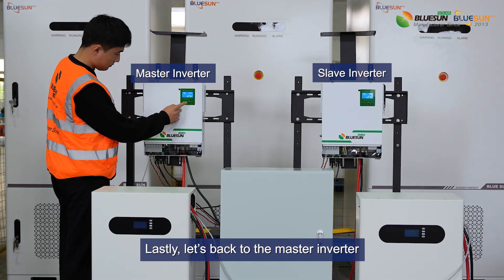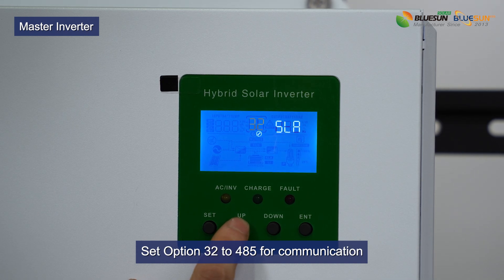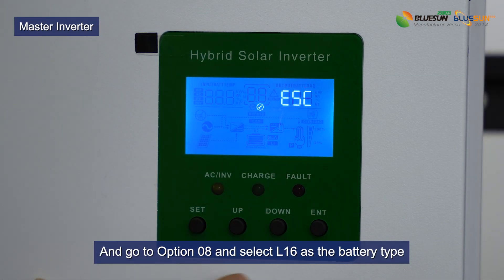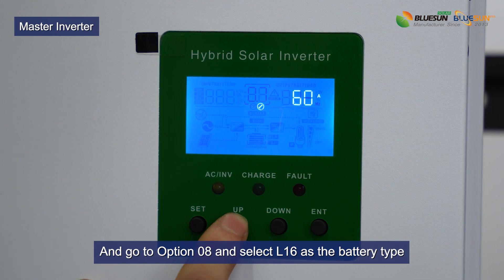Lastly, let's go back to the master inverter. Take option 32 to 485 for communication. And go to option 08 and select L16 as the battery type.